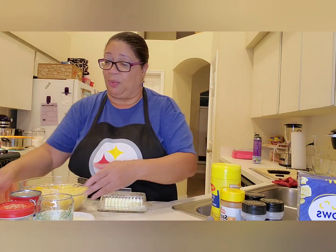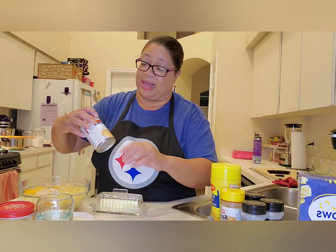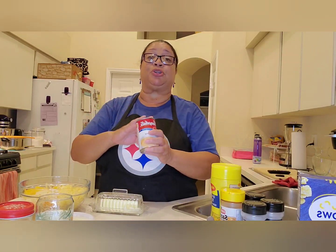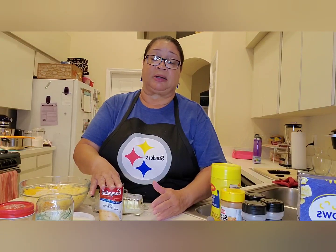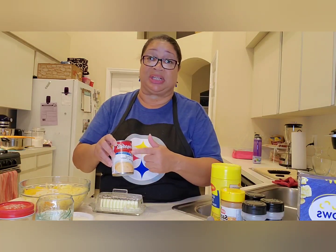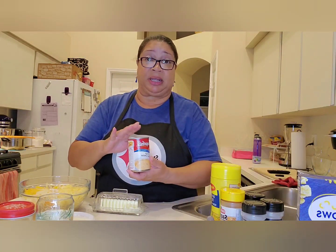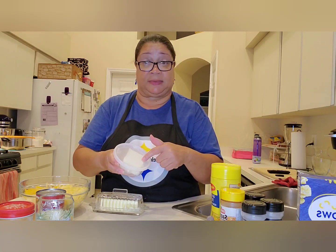I also have a can of Campbell's Fiesta Nacho Cheese — this is optional. If you don't want to use it or can't find it, just use a little bit of Velveeta. This is in place of Velveeta; sometimes I use Velveeta but sometimes it's just easier to use it from the can. They have it in cheddar and all kinds of different cheeses. And then I have some softened cream cheese. That's our cheeses.